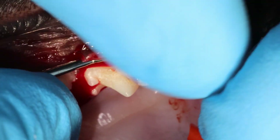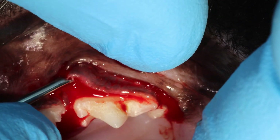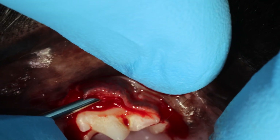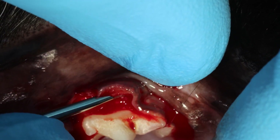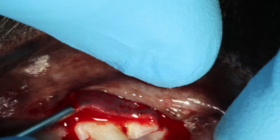Here I'm using a feline periosteal elevator, which is straight, so it's very nice and useful for cats. And you release the flap like with any other flap, small portions at a time.